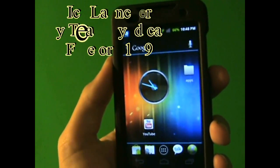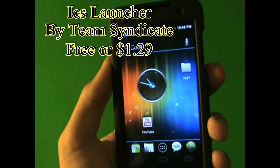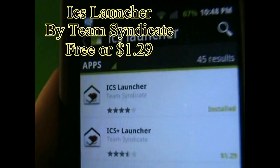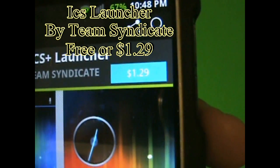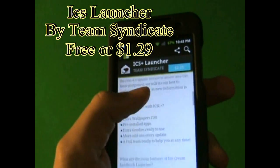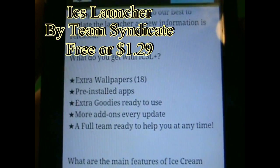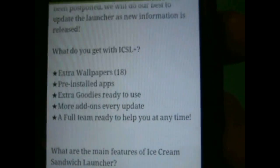This application is called ICS Launcher. It makes your Android device look like the Ice Cream update, which will be coming out pretty soon. As you can see, there are two versions. If you tap on the paid one, it's going to be $1.29, and all it basically does is add a couple of extra wallpapers, some pre-installed apps, extra little stuff, and more add-ons.